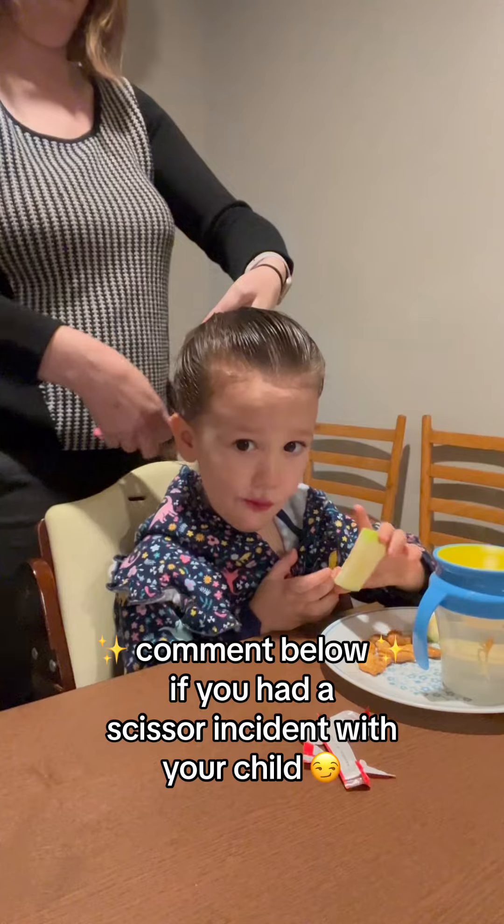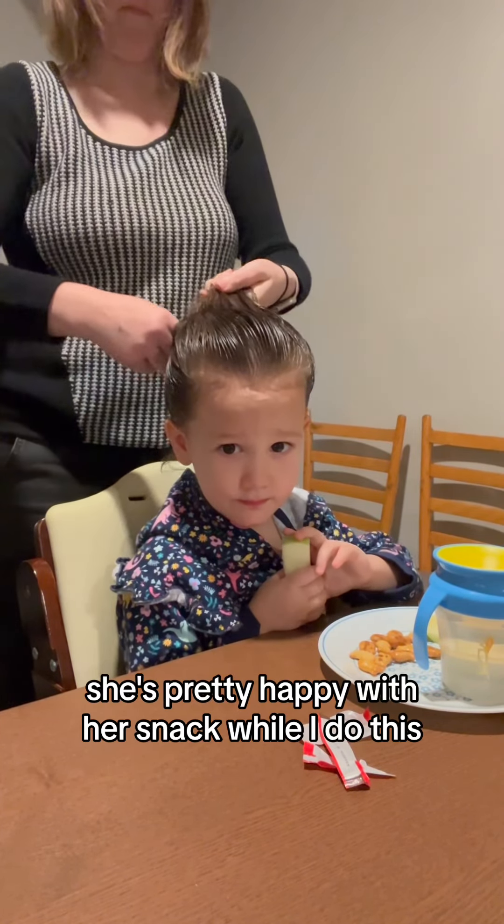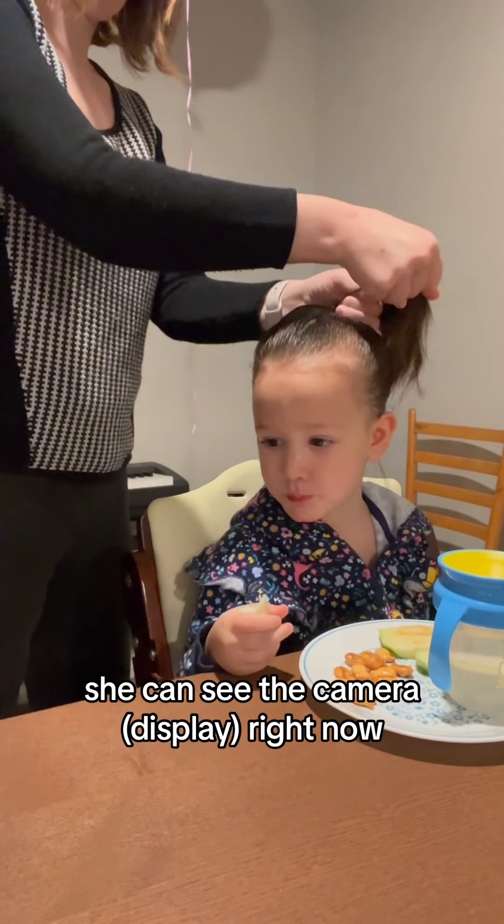Comment below if you had a scissor incident with your child. She's pretty happy with her snack while I do this. She stays mostly still. She's very curious about everything and she can see the camera right now.